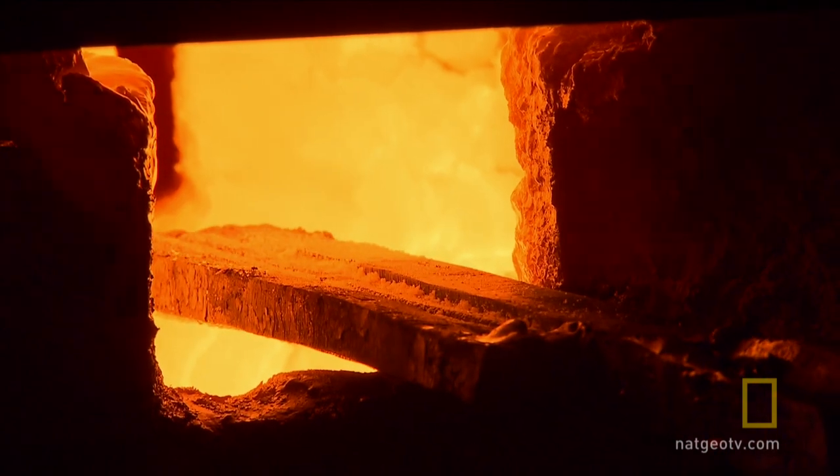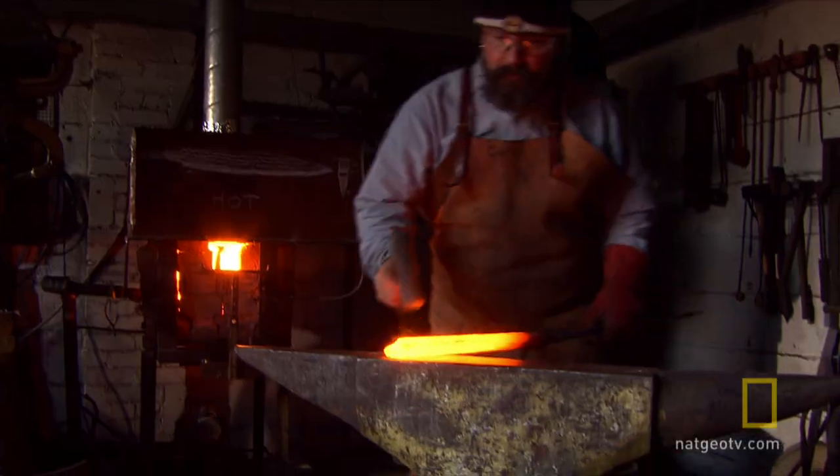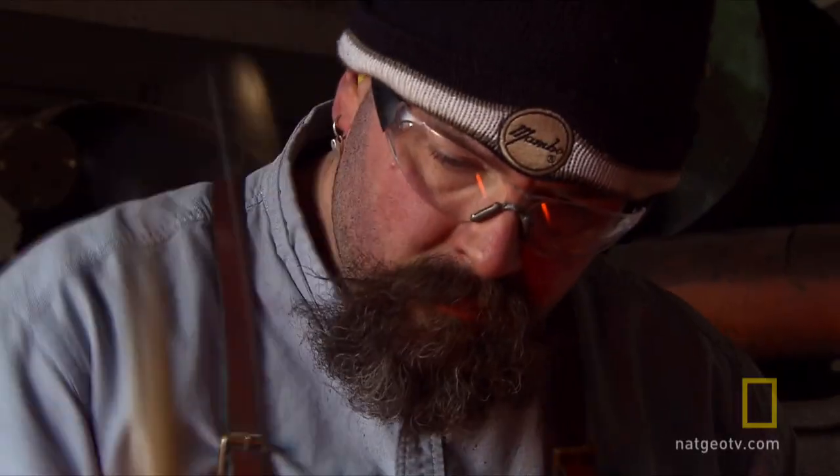The final and most critical part of the process is forge welding all these components together. He can't make a mistake now — he's invested so much time into the piece.